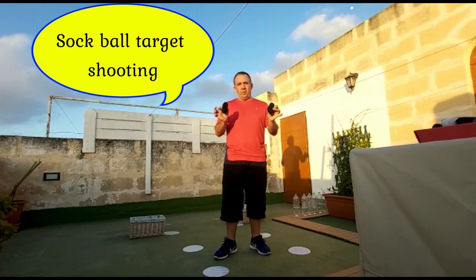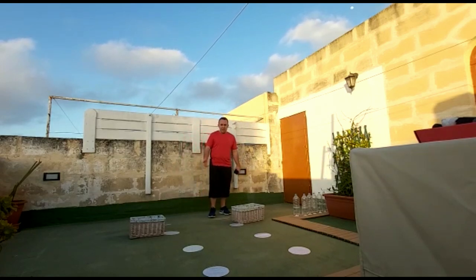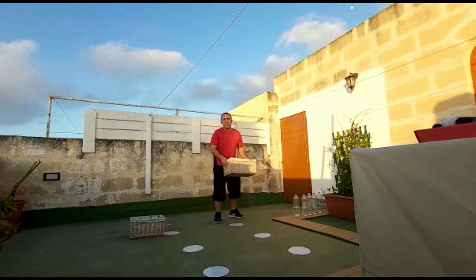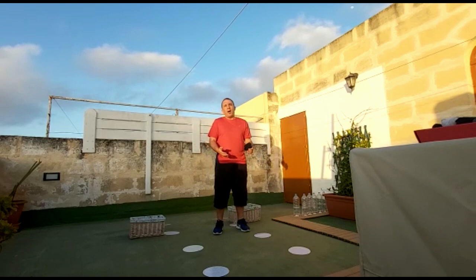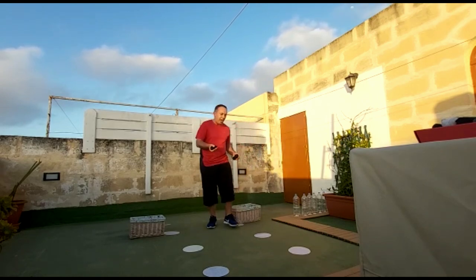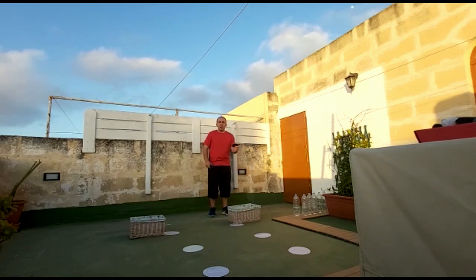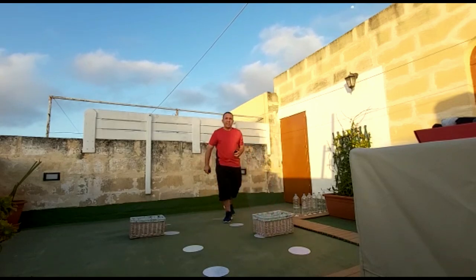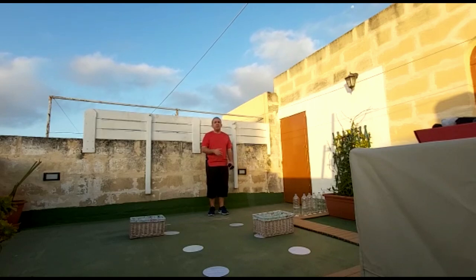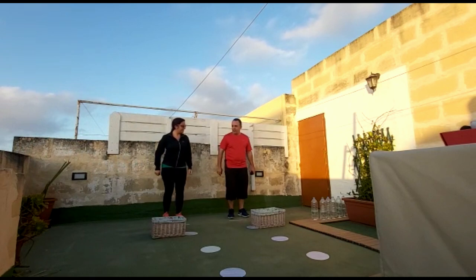The first game is called Sock Ball Target Shooting. For this game you will need two sock balls, two strips on the floor to mark the starting position, two containers — I have two boxes, it could be a bucket or any container — and I have three flat markers on each side. Each player starts with two bunny hops, then throws the sock ball inside the container. If you manage to get it in, you move to the next level. The first person to arrive at level three wins.